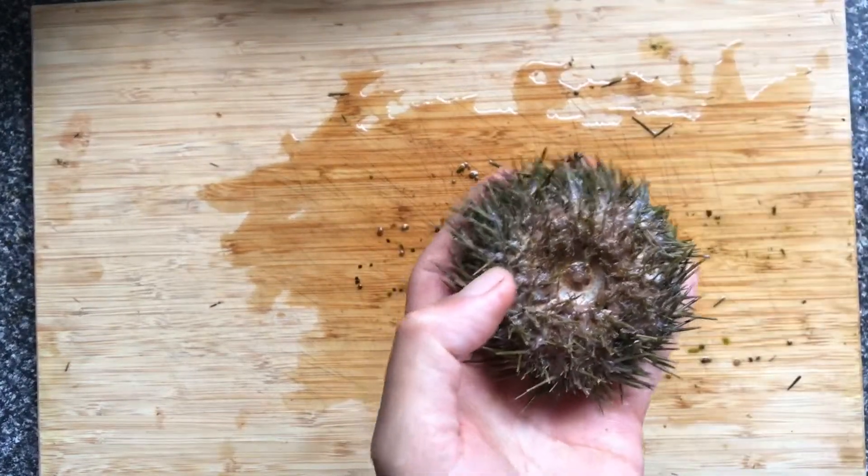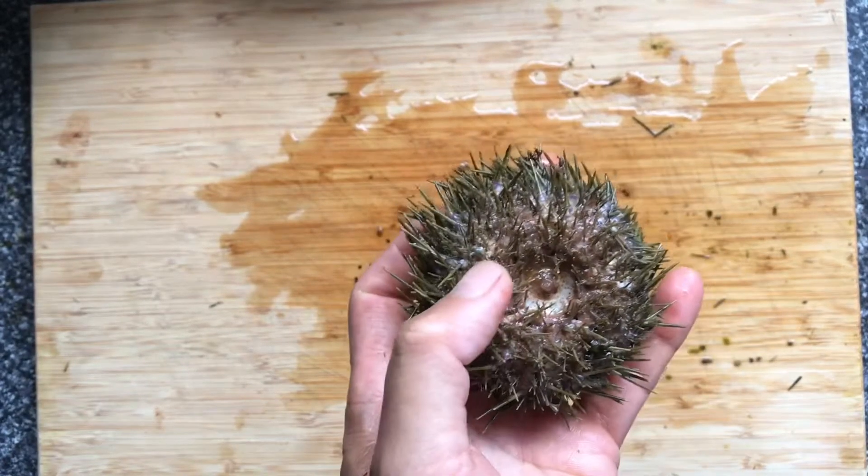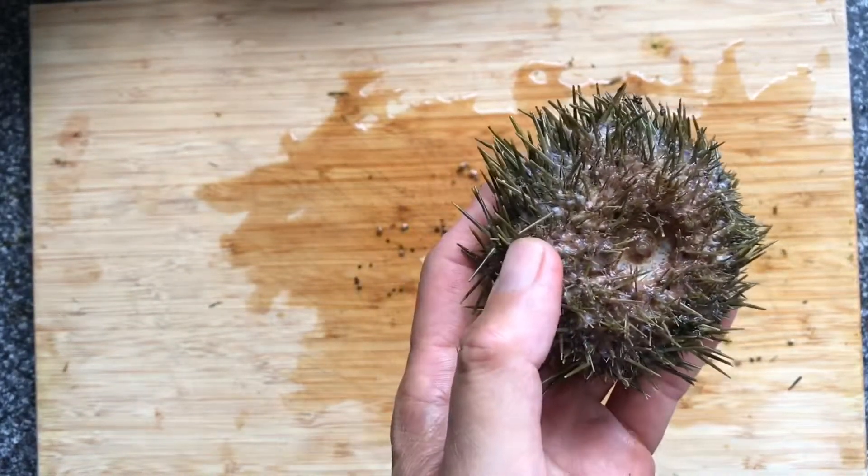Today I'm going to show you how I open my urchin. You have to tell which is the top and the bottom, so you have to know your urchin a little bit.